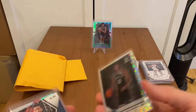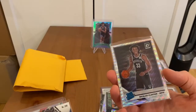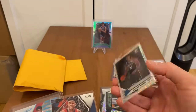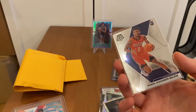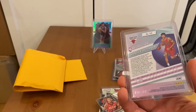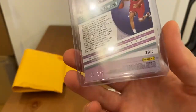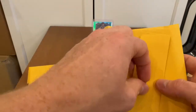Melo prism — just a nice-looking card. Romeo Langford — luck of a lottery — silver disco fast break. Nicholas Claxton prism from what I believe is the Fanatics set. Nickeil Alexander-Walker rookie base. Chandler Hutchinson Revolution numbered 28 out of 100 — it's cosmic, that's why it's numbered.